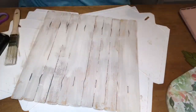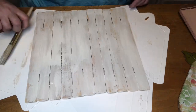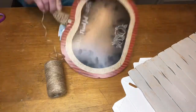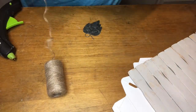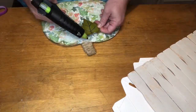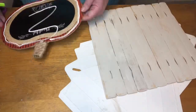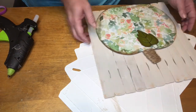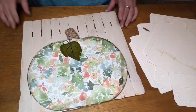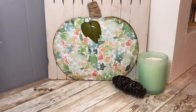Now I'm taking my distress ink and distressing the edges of the pumpkin a little bit. Then I'm wrapping some twine around the stem. This little metal leaf was on it when I got it from Dollar Tree, so I took that off and put it back on. Now I'm just gluing it down with some wood glue and hot glue onto the palette, and this is what it looks like when it's done.